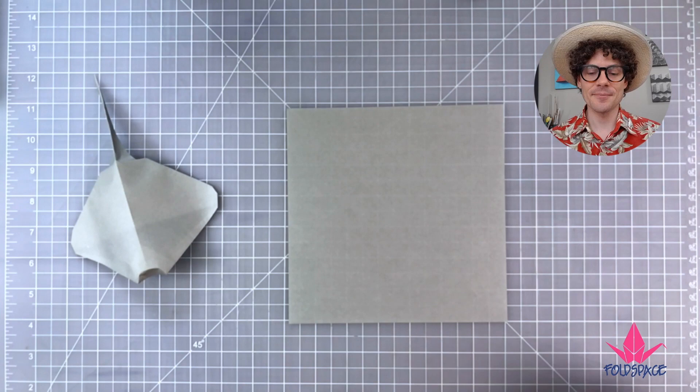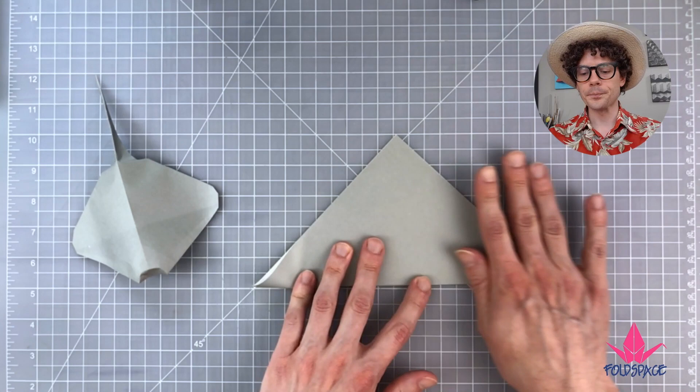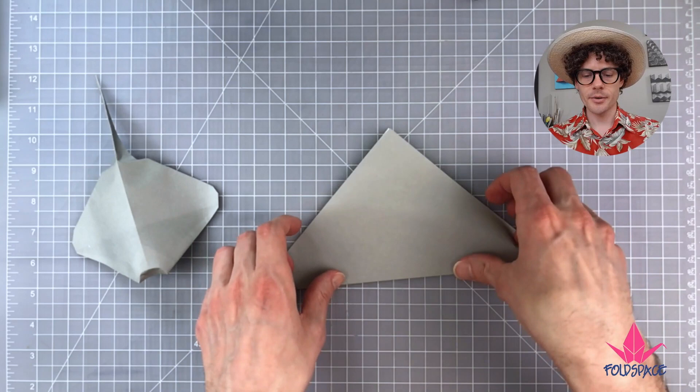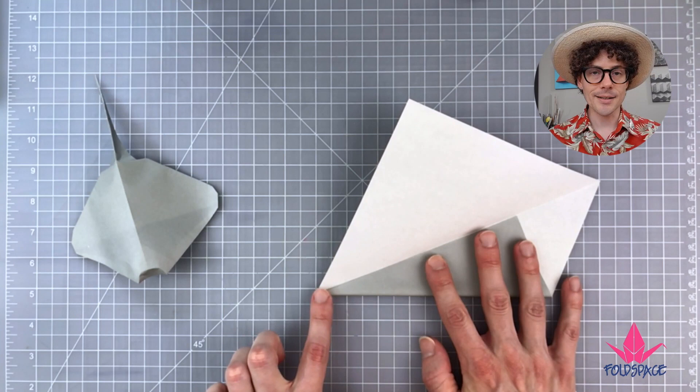If you're using paper that has a white side, turn the paper to the white side. We're going to fold one corner to the opposite corner, then open up the paper and take two edges from the bottom into the center crease, connecting at the corner.